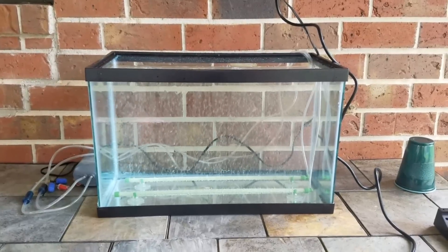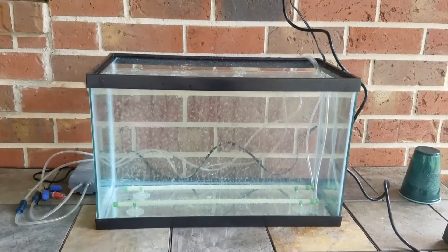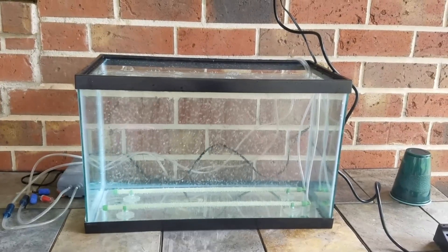What I'm planning to do is set up a styrofoam float bed on top with pots in it and probably grow lettuce and some floating plants.